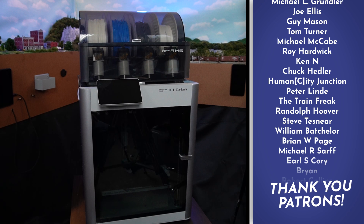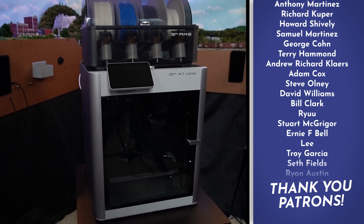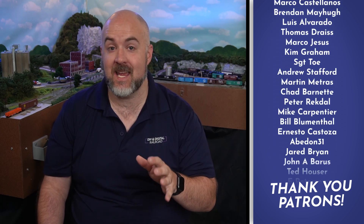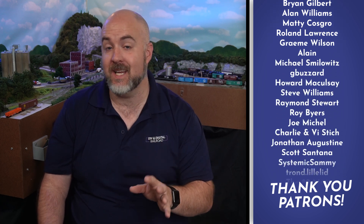This is the Bambu Labs X1 Carbon Combo. It is an amazing printer. Bambu Labs sent this to me to try out, and I have to say that I am blown away — not necessarily because of the print quality, which is really good, but because of other features, and I will get into those in a bit.